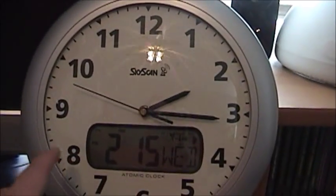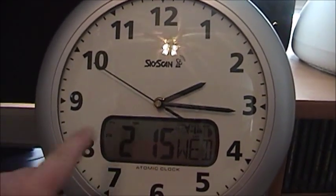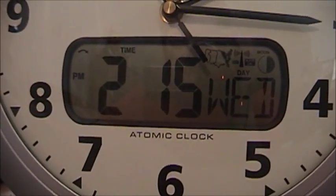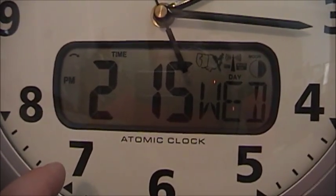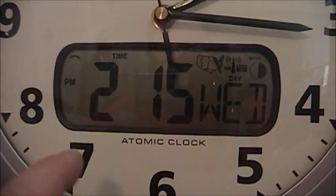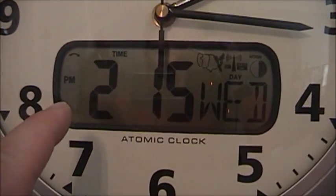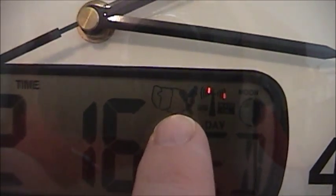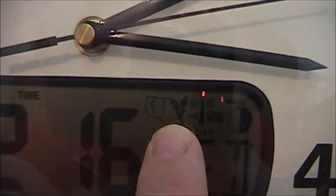As you can see, not only is this an analog or quartz clock, but it also has a digital clock built in the middle. You can have this set to tell you just the time of day, and you can see right there it says the time of day. This right here says that we are getting a good signal. This is for showing what time zone we're in — in my case, we are in the eastern time zone.